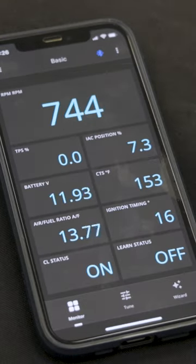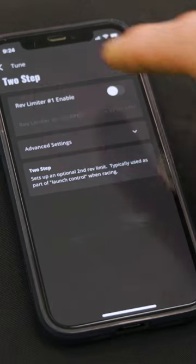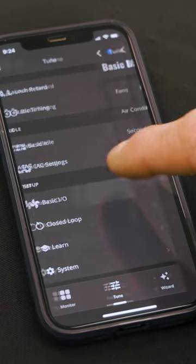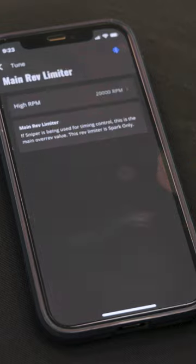It can even double as a gauge display showing you real-time engine parameters as you drive. The app also allows you to make basic and advanced tuning changes, control your inputs and outputs, and even adjust the rev limiter. With future software updates you'll be able to save custom calibrations as backups or to share and save data logs for tuning and troubleshooting.